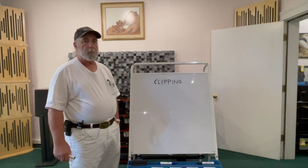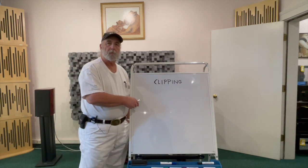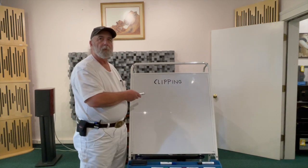Today we're going to talk in response to a question from a commenter on the YouTube channel asking, in his words, what the hell is clipping?